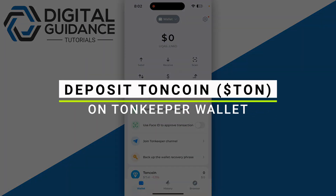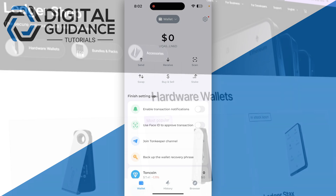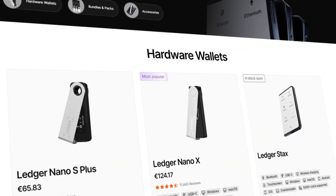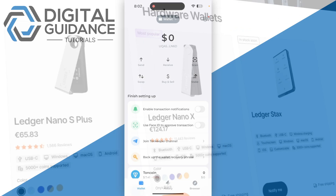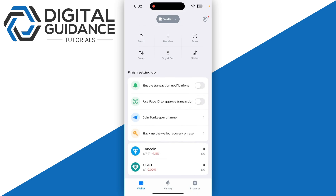In this video I will guide you on how you can deposit TON coin on TON Keeper wallet. Before we start, if you are interested in securing your cryptocurrencies, you can check out Ledger's hardware wallet by clicking the link in the description below. To deposit TON coin on our TON Keeper wallet, first of all we're gonna need to click on it.